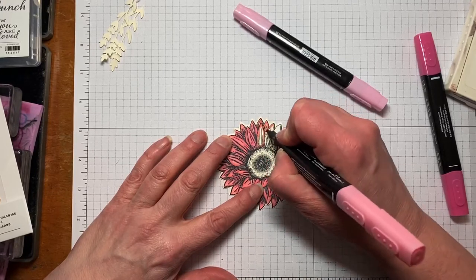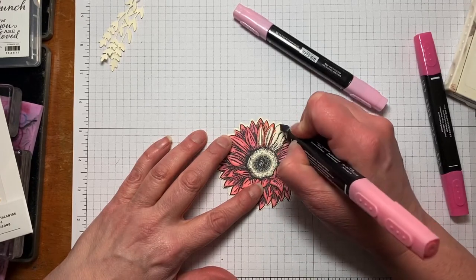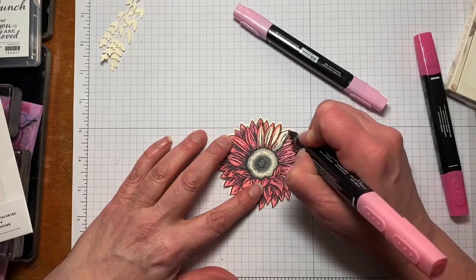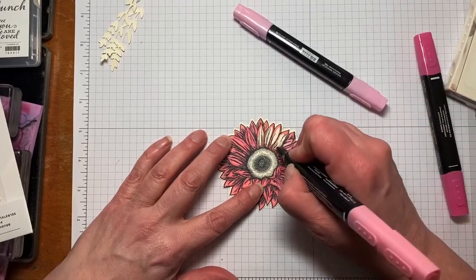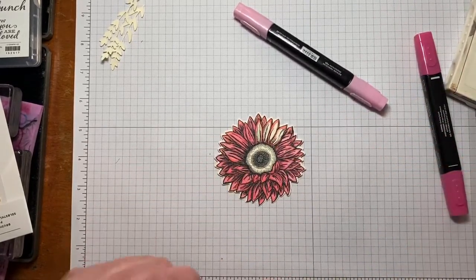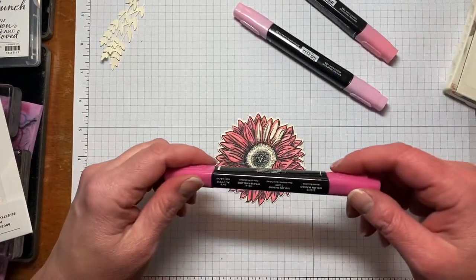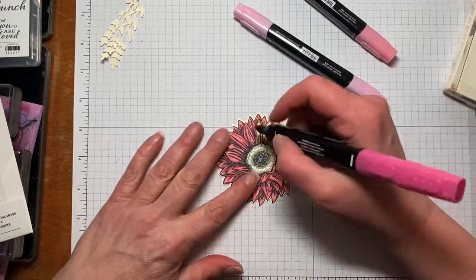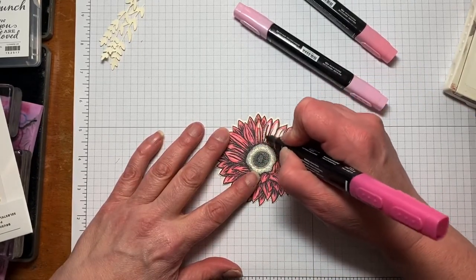All I do is outline each flower petal. I'm not overly careful because we're going to blend the colors together and it'll all look fine in the end — I just want to be careful on the outside edges. Then to add some brightness, I come in with the light Melon Mambo and go over the inside where these lines are.